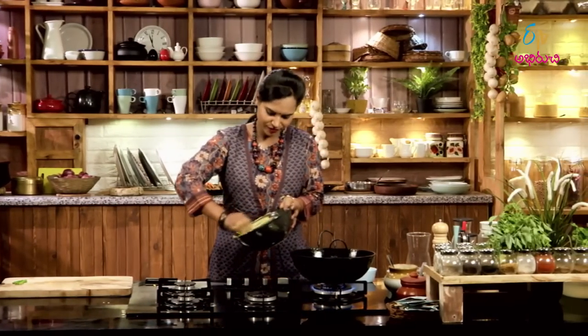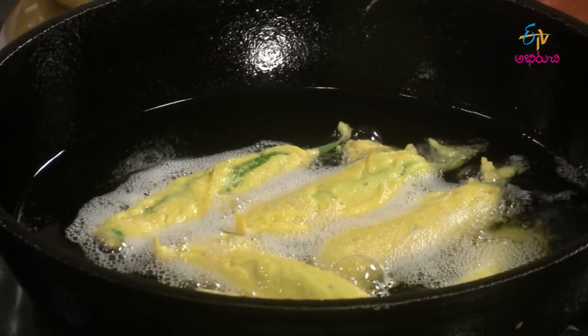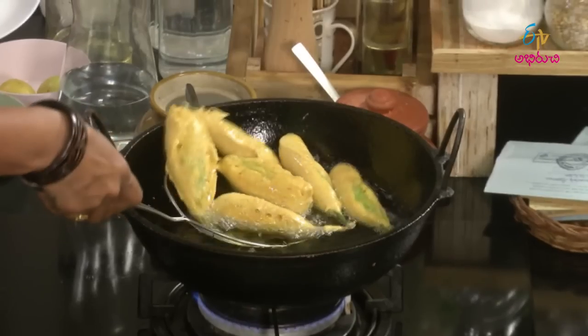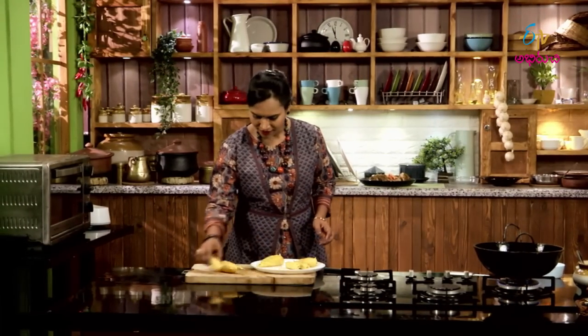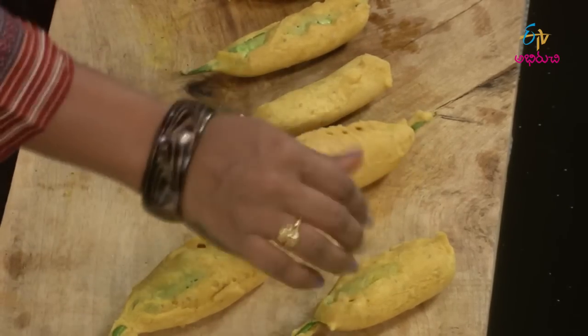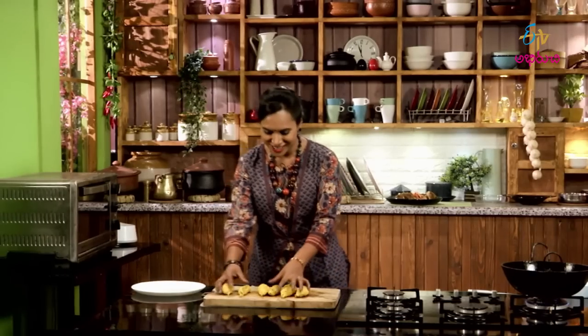Put a plate on the plate. Make a big oil on the bread, dry the bread, and fry the bread. Then add a little bit of the bread. When it comes to the bread, it will add the bread. Add a little bit of the bread.